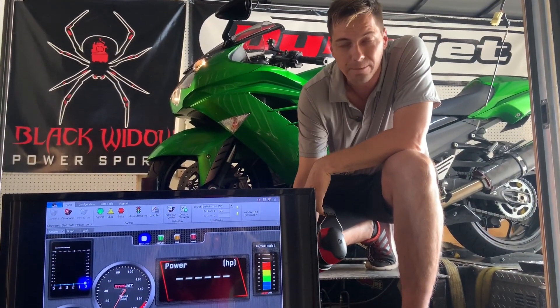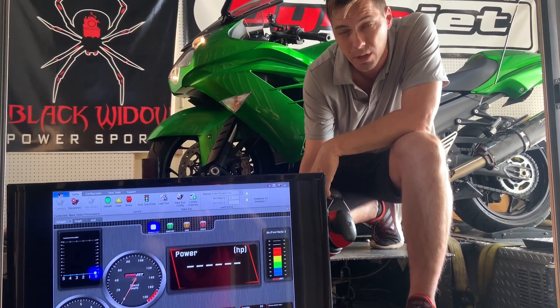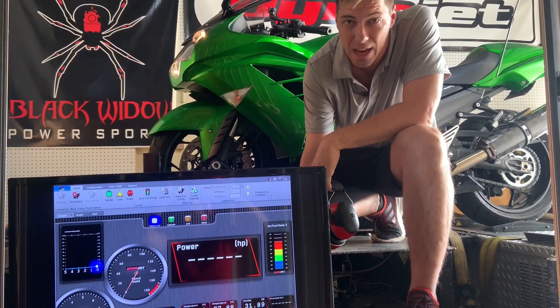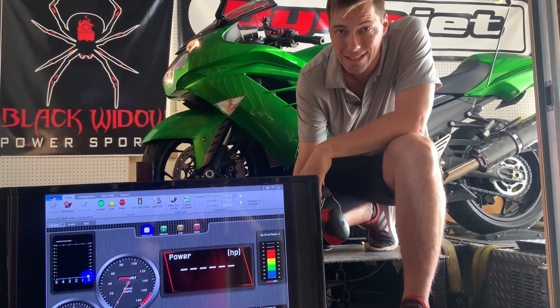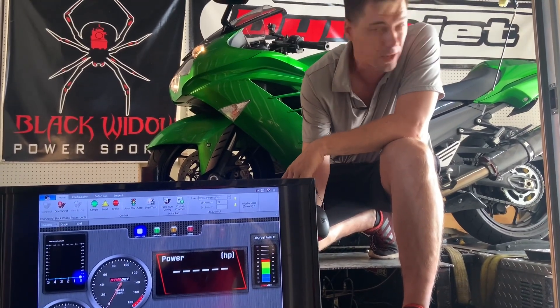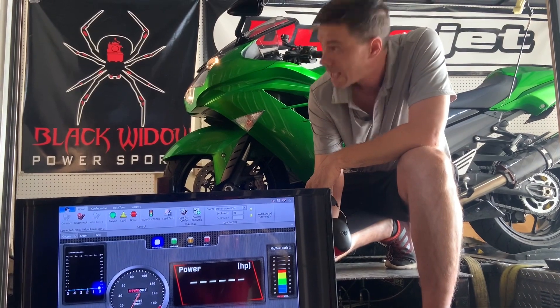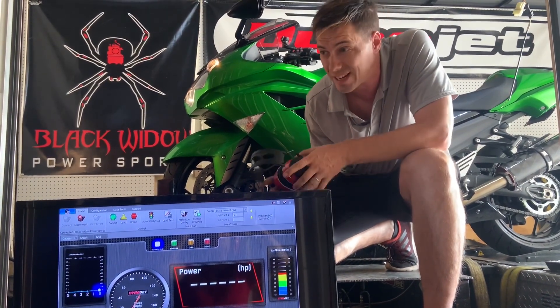Got a ZX-14 on the dyno today. This one's going to get multi-fuel tuned, so we're going to have both E85 and pump gas on this map through the ECU. There's no power commander on this bike. We have a Two Brothers slip-on exhaust — one muffler on each side — and let you guys see what she starts off with.